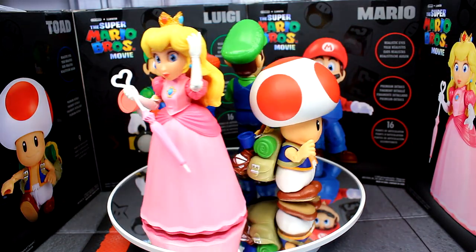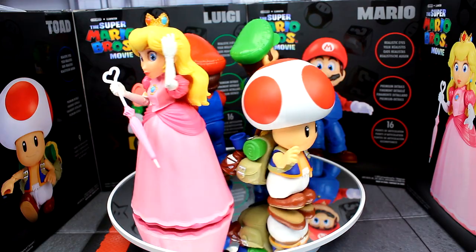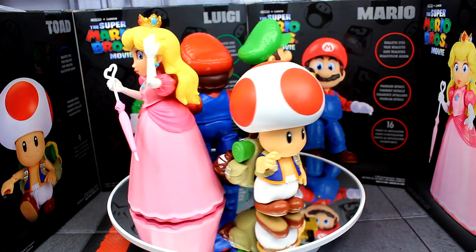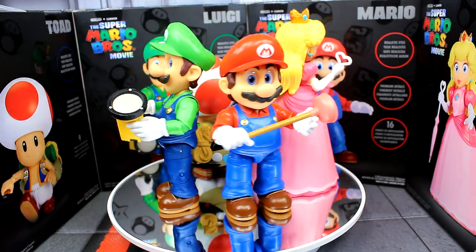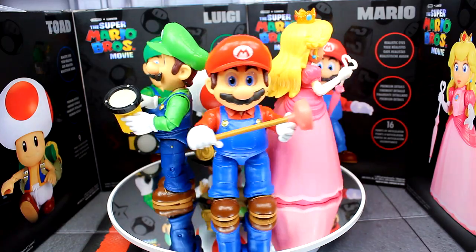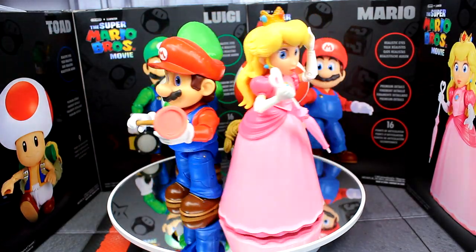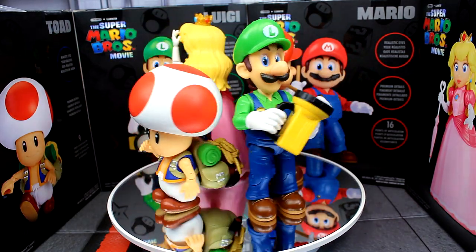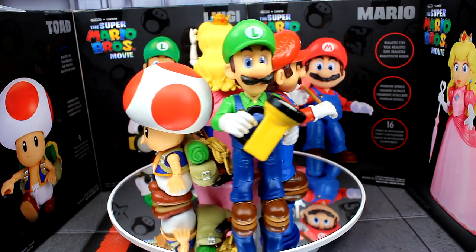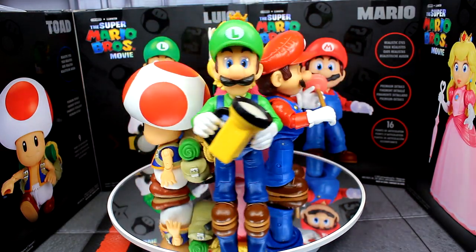Overall for twenty dollars I think these are pretty solid. The sculpt is pretty great and I love the articulation on Mario and Luigi — those two are definitely my favorites. I love the attention to detail on each figure. Some people may not be a fan of the height difference since these won't scale well with the regular Mario line, but it doesn't really bother me. I enjoyed the figures and I'm quite excited to see what's to come for the movie. Thank you all for watching — let me know what you think in the comments below!